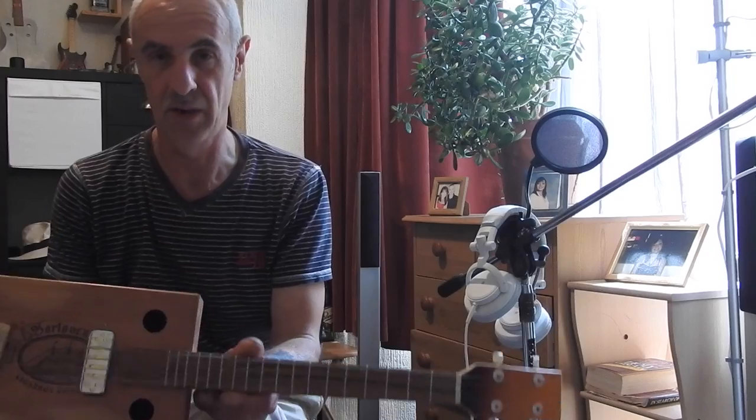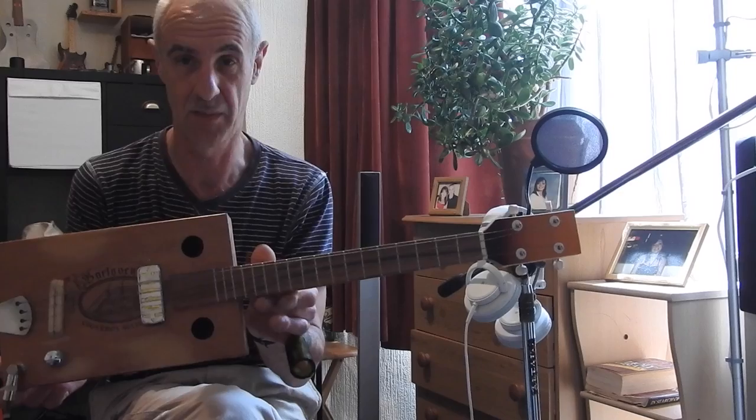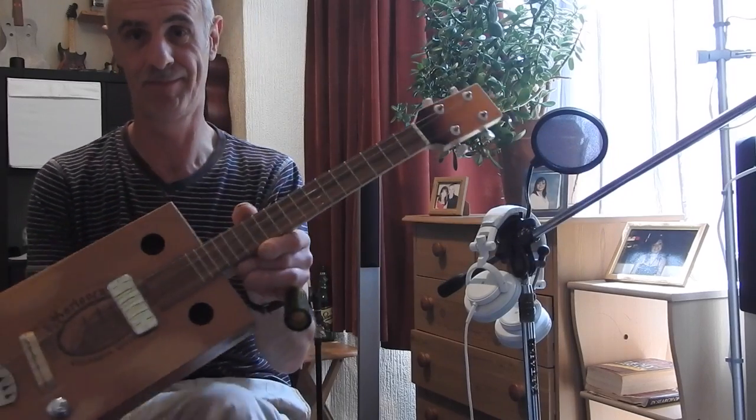So there you go — one little retro, distressed Barlavento cigar box, short scale guitar, four-string. Thanks for looking.